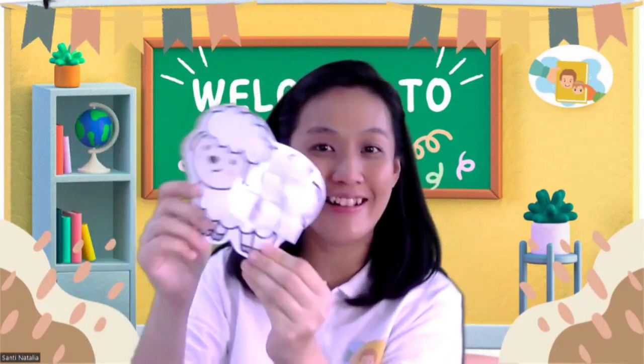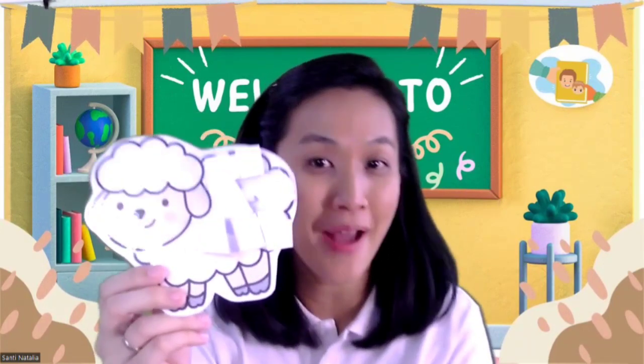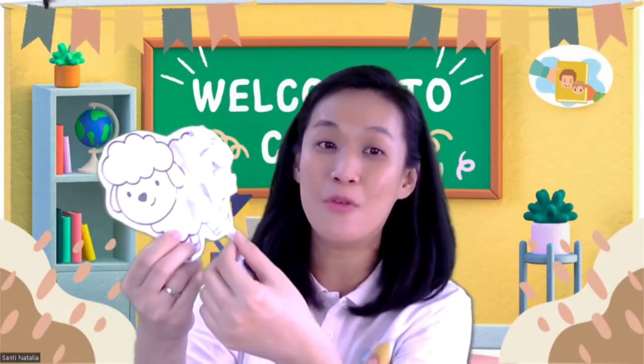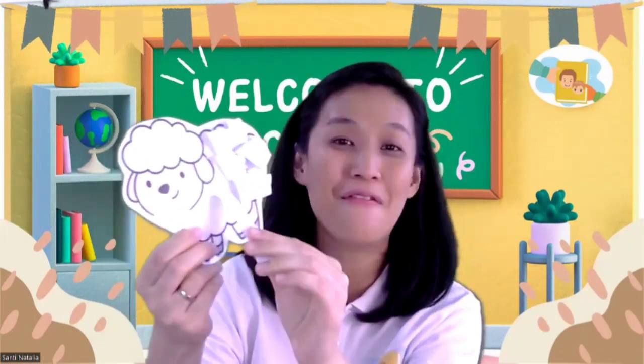Mary had a little lamb, little lamb, little lamb. Mary had a little lamb. And look at the fleece. His fleece was white as snow. Yes, this is the fleece.